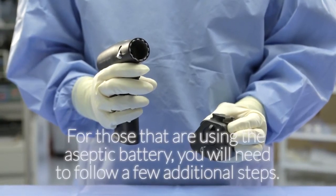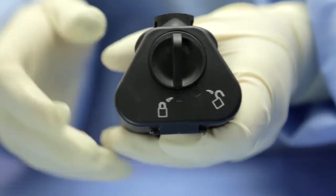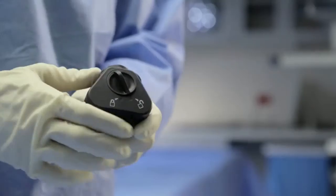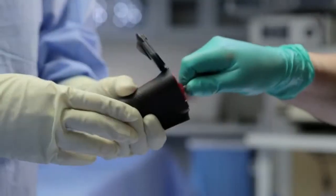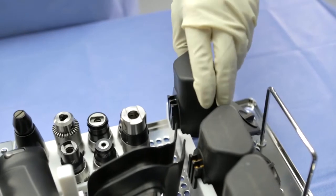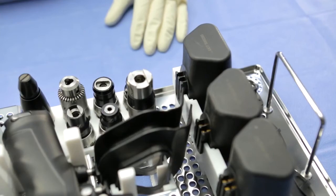For those using the aseptic battery, you will need to follow a few additional steps. After the battery housing has been removed from the handpiece, turn the battery housing locking mechanism to the unlocked position. Open the housing door and pull the battery toward you by grasping the wire hook. Place the battery in the appropriate receptacle for transport, cleaning, and charging. Place the housing into the appropriate slot in the lift-out tray, making sure that the door is in an open position.